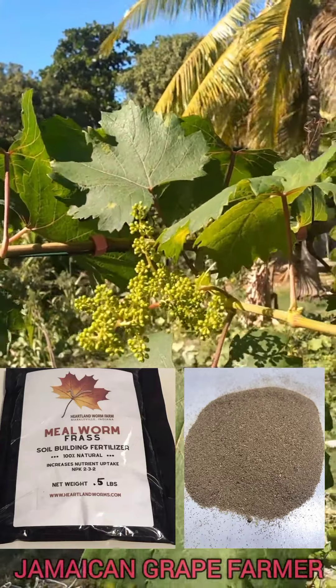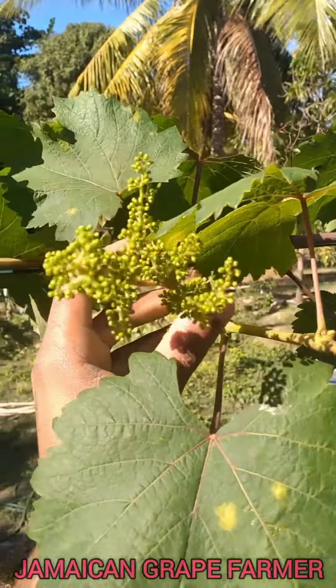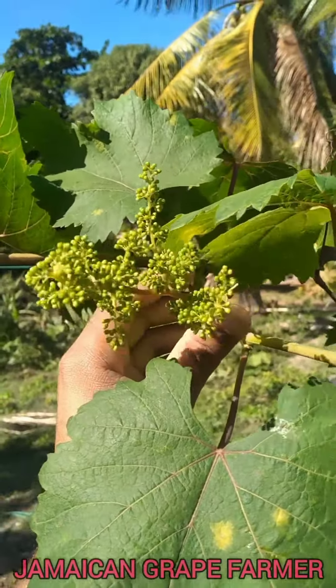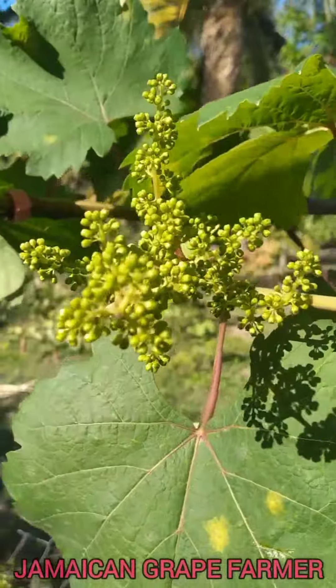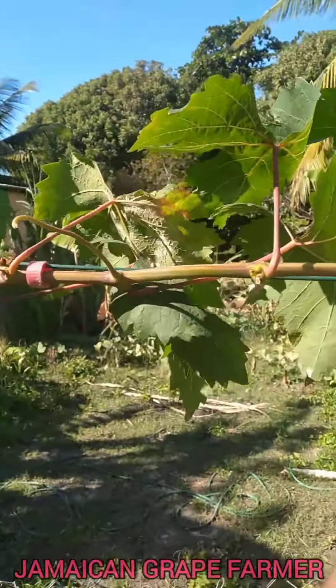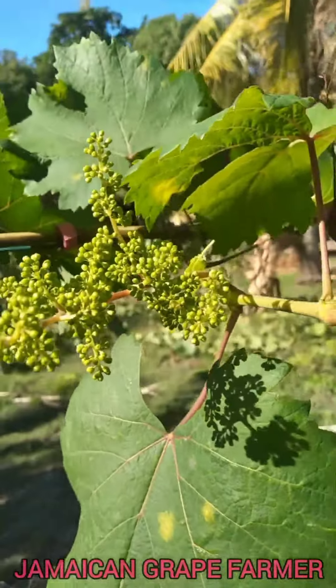Grapes don't really rely on bees or insects to pollinate them — they are self-pollinated. When the wind blows, it transfers pollen and pollination takes place. As you can see, it's a windy day, so the wind is good enough. As soon as these burst open, I'll do another video to keep you guys updated.